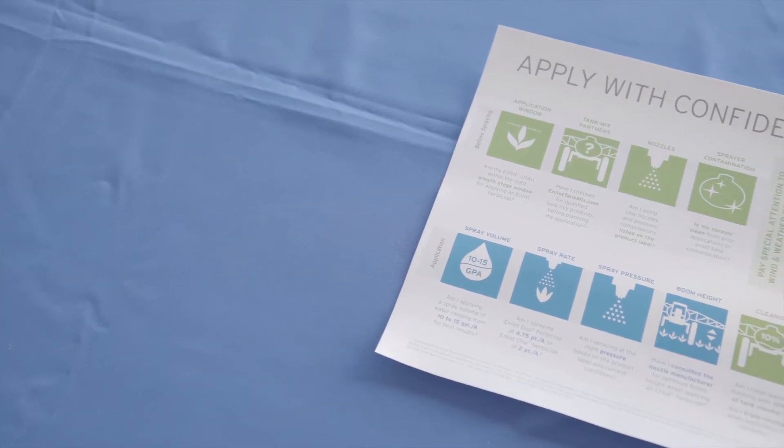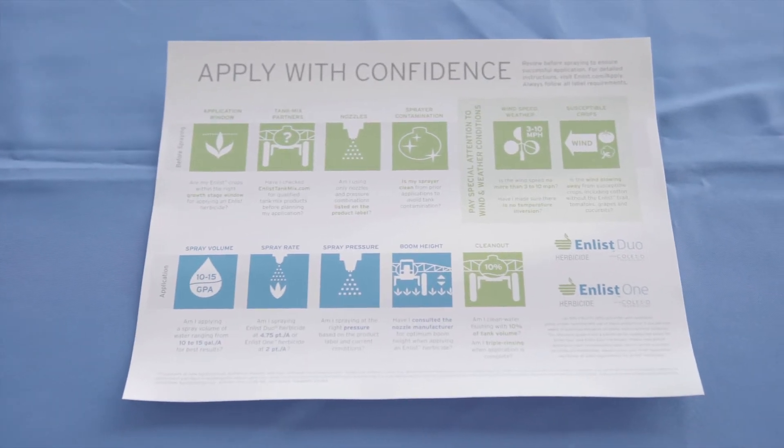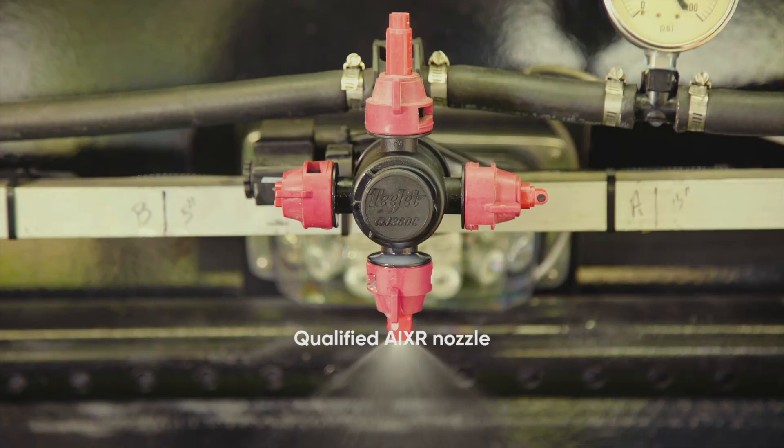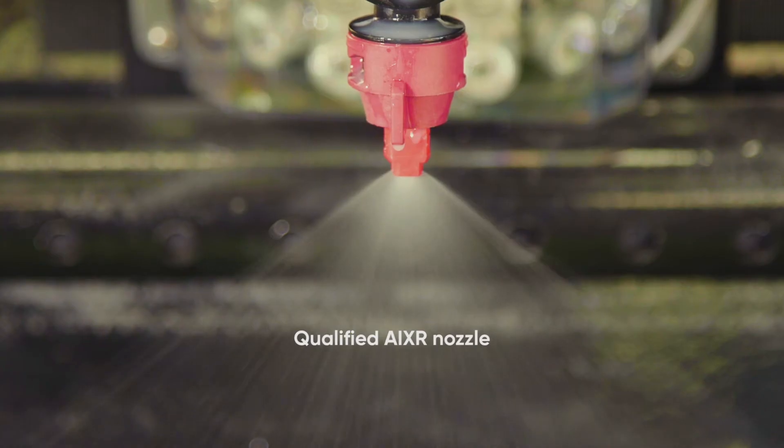Using the correct nozzles can maximize product performance. Always use the specified nozzles and pressure range that are listed on the Enlist herbicide labels. Check to make sure that all your nozzles are clear, they're producing the desired spray pattern, and have the correct output volume. Remember that all nozzles do wear over time and it pays to replace them regularly.